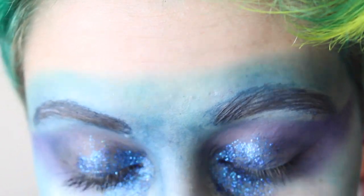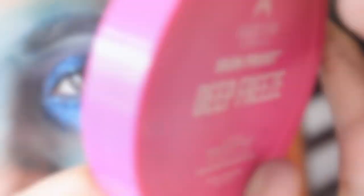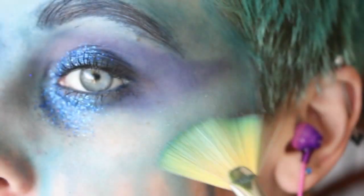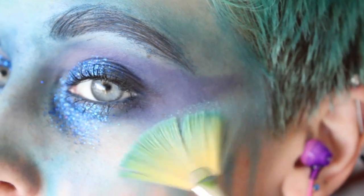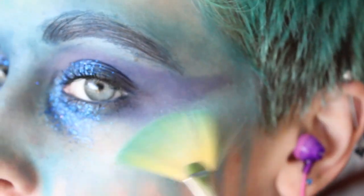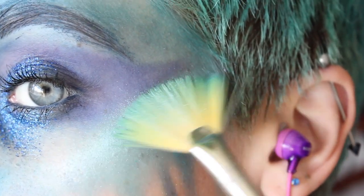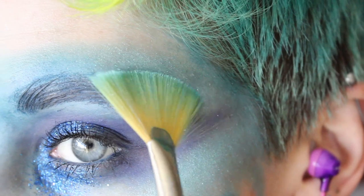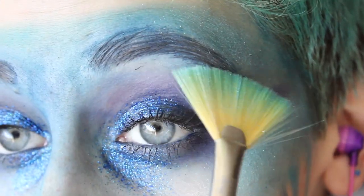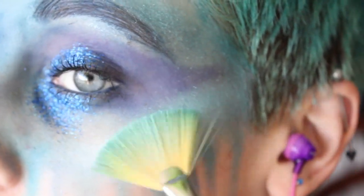Then I'm going to curl my lashes and apply a couple coats of this Smashbox Full Exposure Mascara. Then taking the Jeffree Star Cosmetics Skin Frost in Deep Freeze — because obviously we still want to glow even with a blue face — I applied this highlight on my cheekbones. A really cool thing happened: because I put the blue on first, the highlight just went really silver and looked really blinding in photos. Like it was incredible — highly recommend doing that if you own this highlighter.